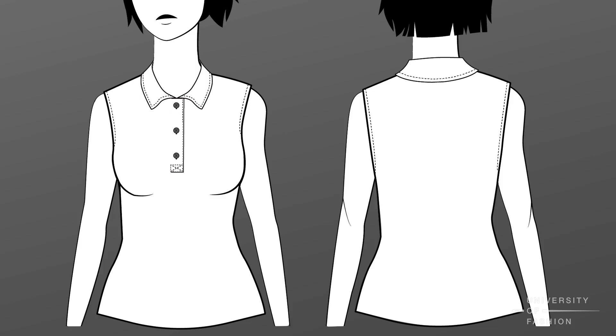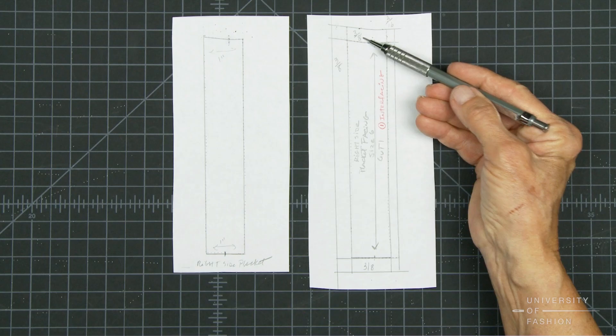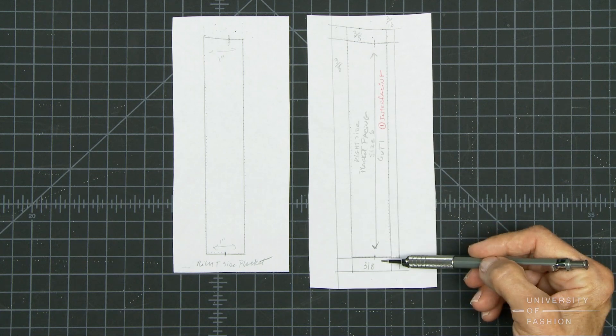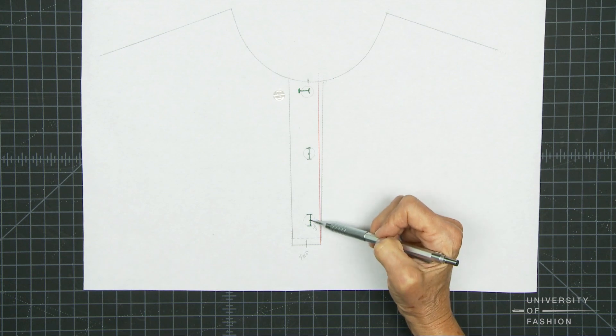This lesson will teach you how to draft a collared neckline with a placket front for a knit top. You'll learn how to interpret measurements on the sketch to determine the width and depth of the front placket, the collar width and point, as well as the placement of the buttons and buttonholes.